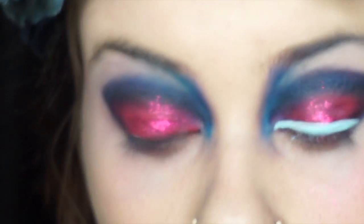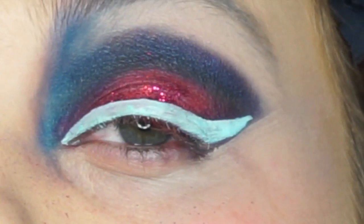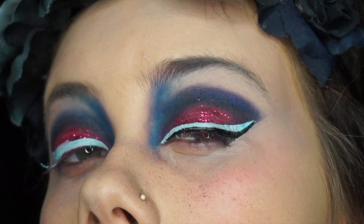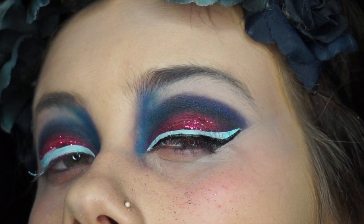The next thing we're going to do is make a double-winged liner. What you want to do is take a white eyeliner — in this case I only had a light blue — and start by making it very, very thick. Then you're going to place a black wing just underneath, closer to the lash line.